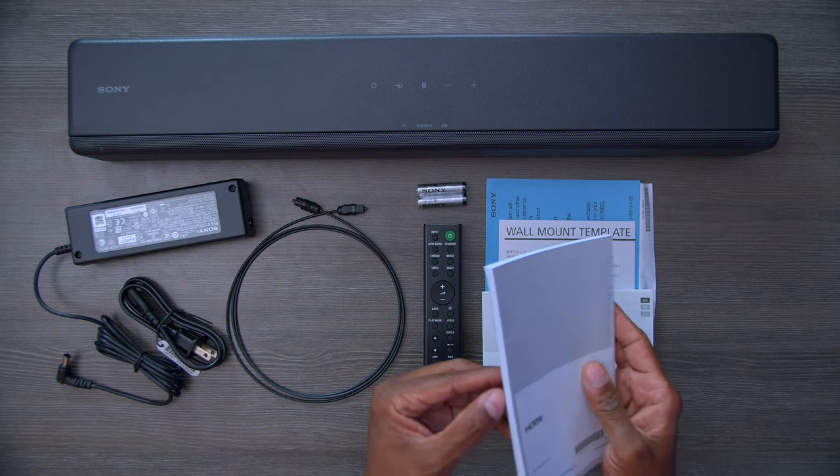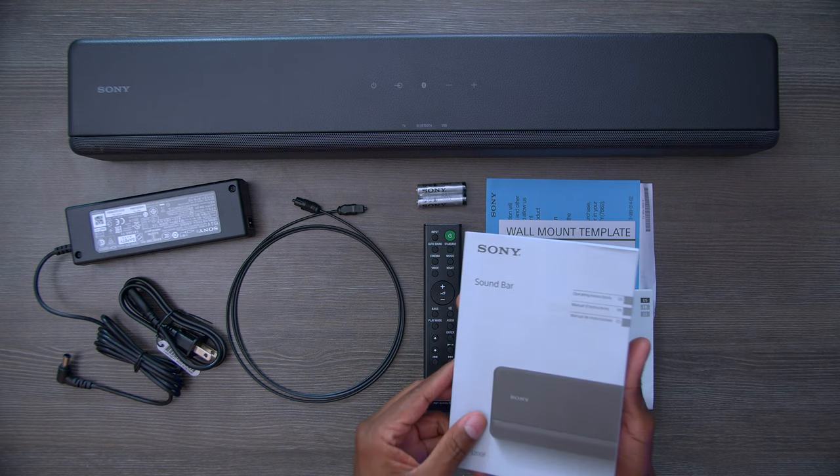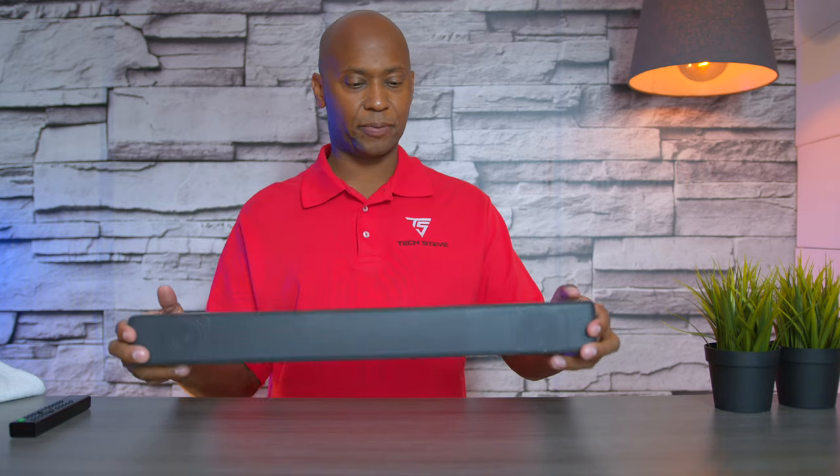One thing that really stood out is that they actually give you a full instruction book, whereas a lot of manufacturers are now sending you to the website for a PDF. After taking the soundbar out of the box, I noticed it feels very heavy and dense, which is nice because you want a speaker that's built solid. It also feels like they're using wood instead of cheap plastics, so I think Sony is overall doing it right.